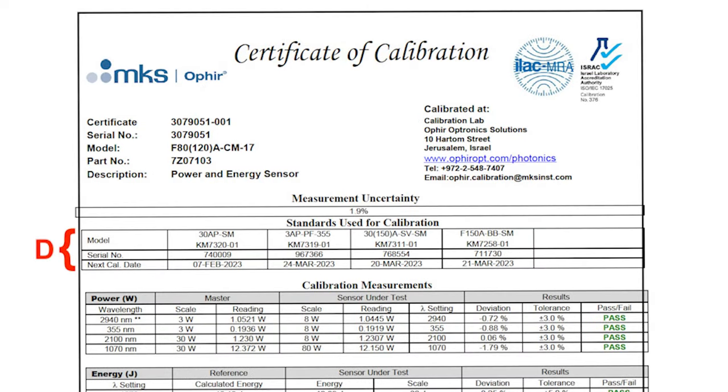Region D: Reference standards used for the calibration measurement. The standards table lists the reference standards — what we call the masters — used for the calibration measurements. Part of having ISO 17025 accreditation means that every measurement instrument used in the calibration, such as calibration masters and multimeters, must themselves also be calibrated by an ISO 17025 accredited laboratory with traceability to NIST or a different national standards laboratory.